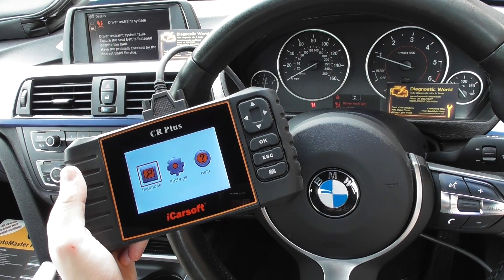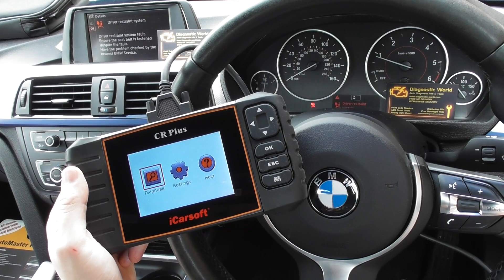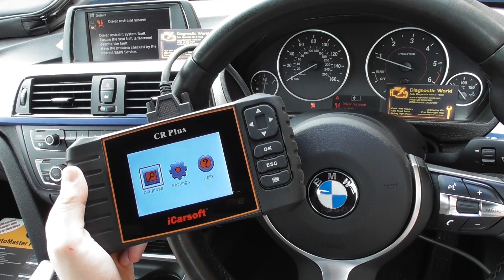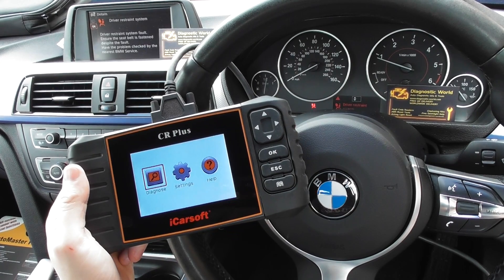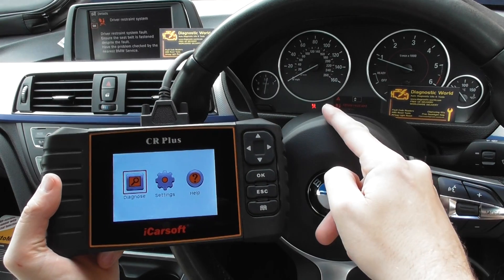Thanks for watching this Diagnostic World video. We're going to show you the iCarsoft CR Plus. This kit is available at UK Pro Diagnostics — you can search Google for UK Pro Diagnostics or visit www.ukprodiagnostics.co.uk.